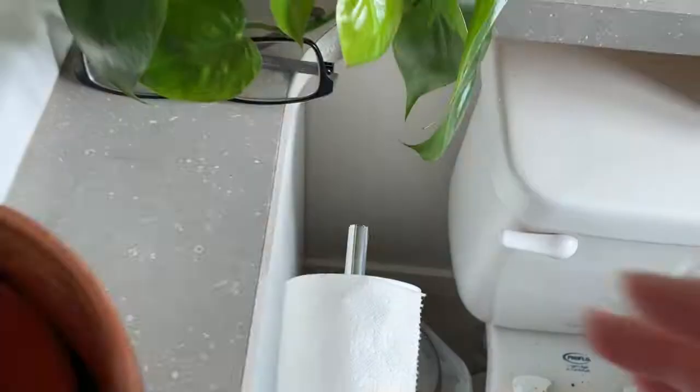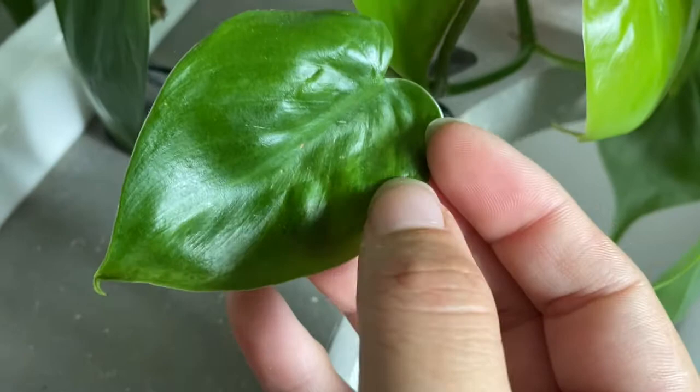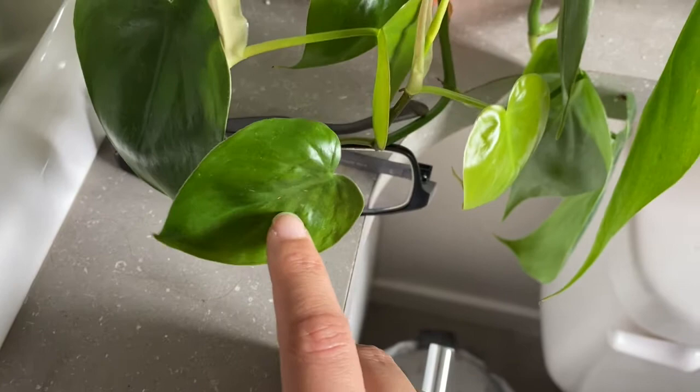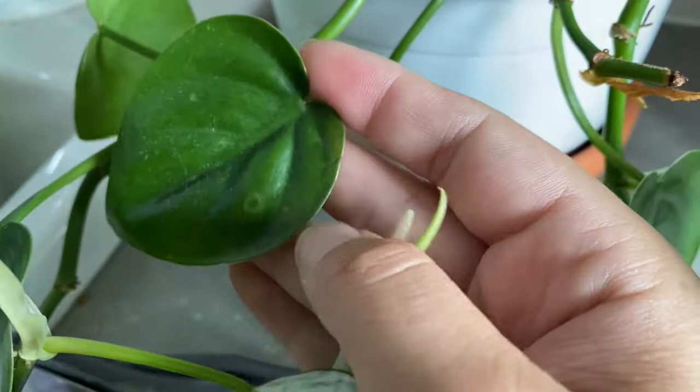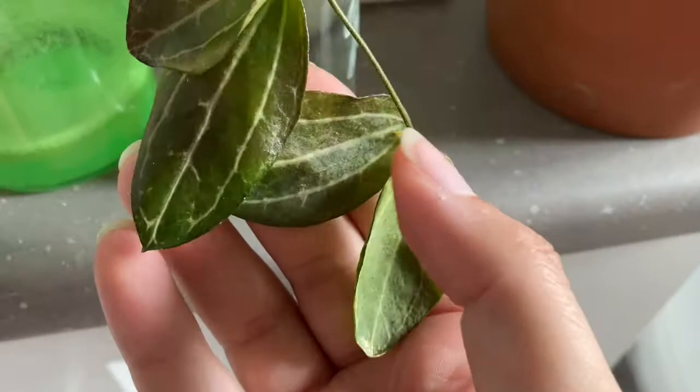The way you can tell it's thrips — I don't know if it really shows up on video — but you can see there's a discoloration on the leaves. On the back you can normally see little white things running around, but I've been pretty good about wiping them off lately. What thrips do is they go in and suck out the juice — basically the nutrition — from inside the leaf, and then they leave these horrible markings all over your leaves. Eventually it will kill the plant. You can sort of see how the coloration is not correct because it's sucked all the nutrition out of the leaves.